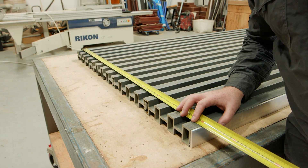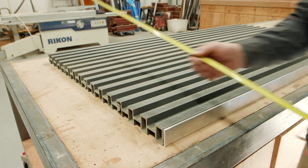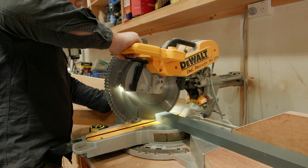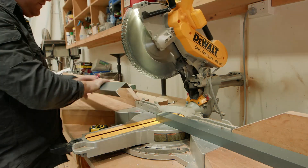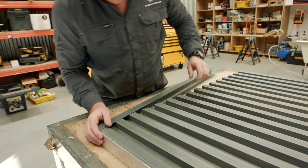Next, you need to create a frame for the gate using the top and bottom rail. Measure and cut the rail to size. Slot the bottom rail into position ensuring the gate is square.